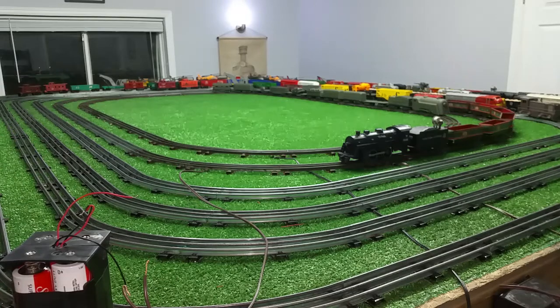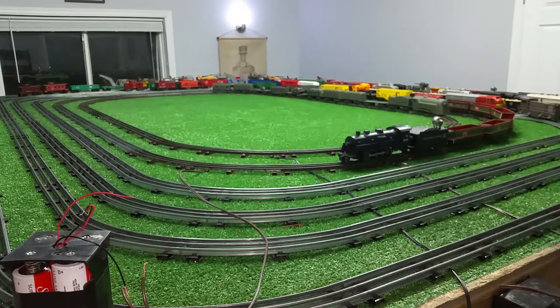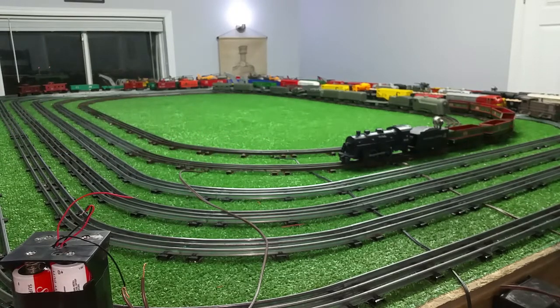So I pulled out a Lionel locomotive. Now if you remember, I did a video on this — it has a can motor in it. I put diodes in it so it could run on AC. This is going to be DC of course, but I'm using the can motor because it draws the least amount of power.